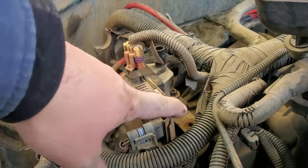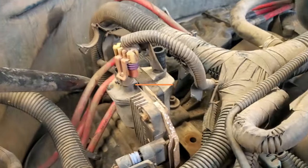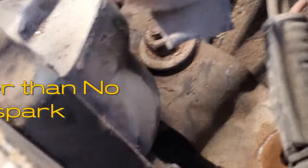I went ahead and unplugged a lot of this because I was about to replace the coil. So let me show you a sign on this coil that is a clear indication that it's failing.